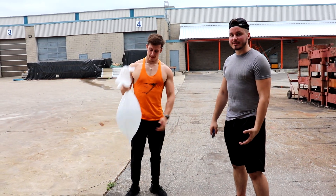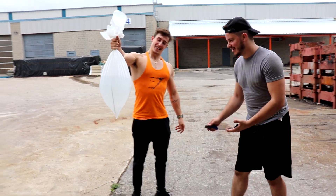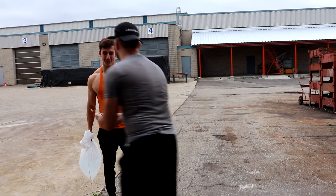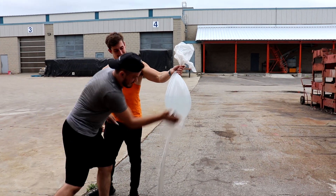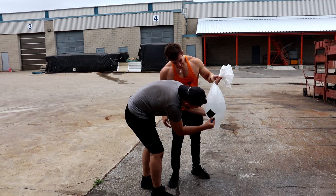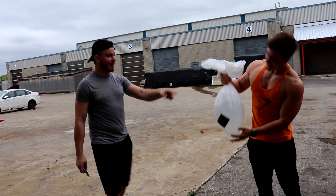For the first test we're doing bedrock tape. We spray it on and it works — no way! It's like Flex Seal. It's keeping all the water in. That's actually crazy, man — bedrock tape works!